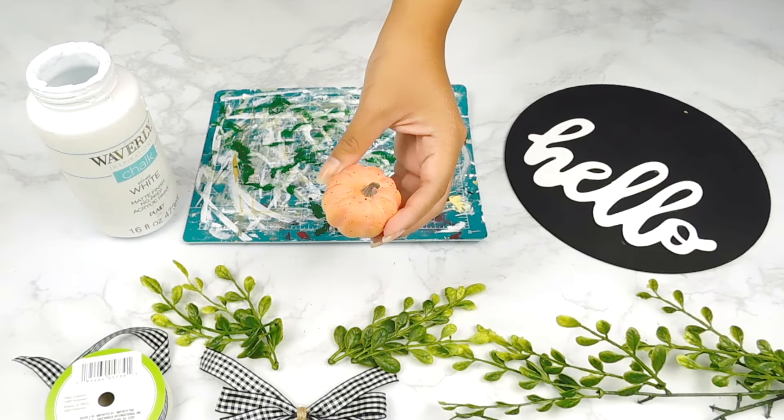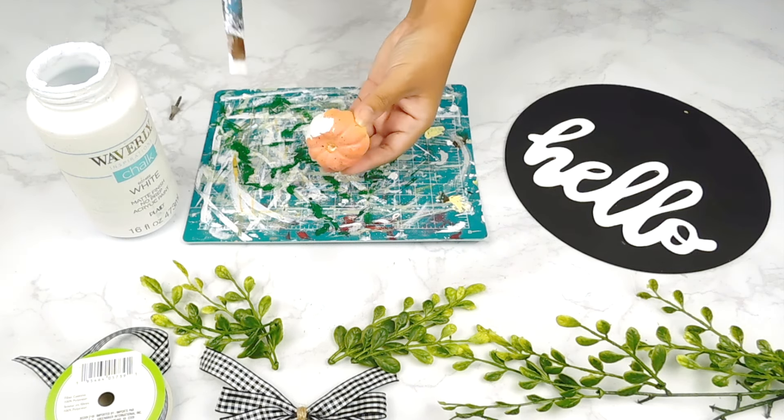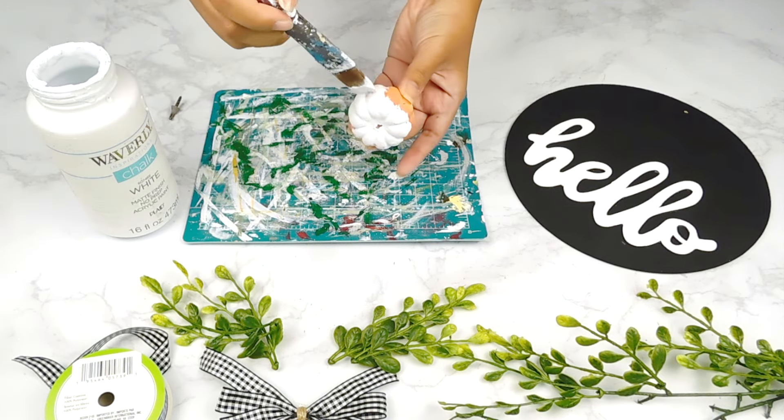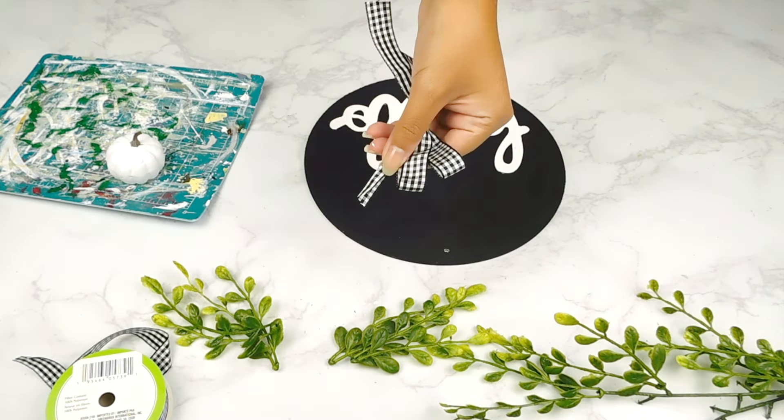I found this cute little mini pumpkin in my stash from last year and I'm going to paint it using some white Waverly chalk paint. I'm going to remove the stem just so it's easier. I also made this cute little bow using some Dollar Tree buffalo check ribbon, and I'm going to dovetail the edges just using my scissors.